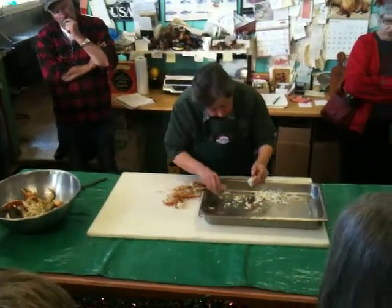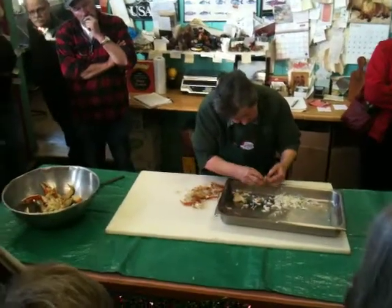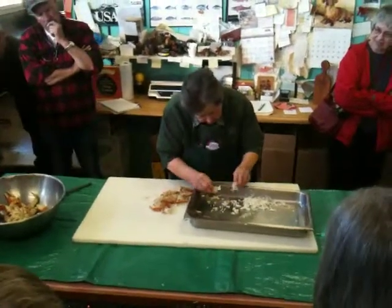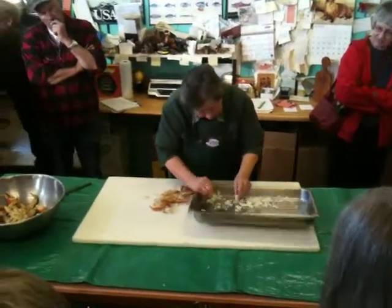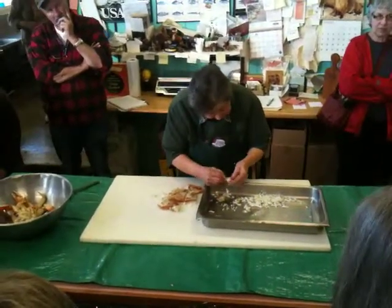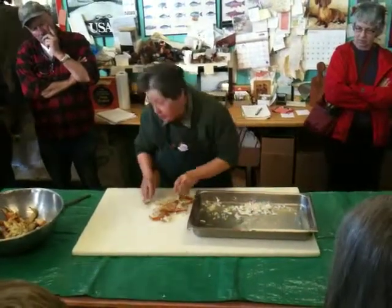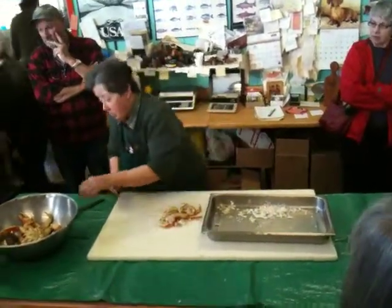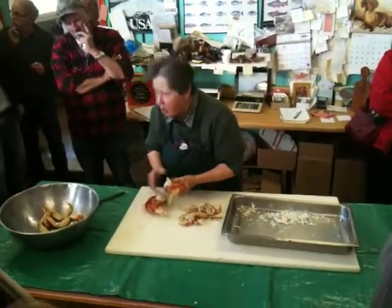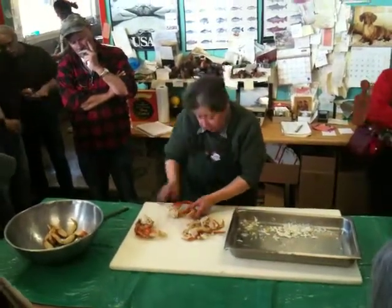We're going to get some crab and try that. They need to go in cold water right after cooking. So you like to crack them right after they get out of the cold water? Yeah, with running water about 15 minutes. And that loosens the meat from the shell — so about 15 minutes in cold running water after boiling.